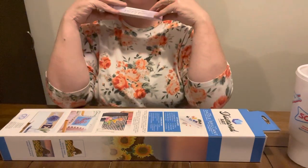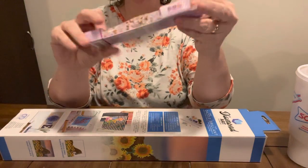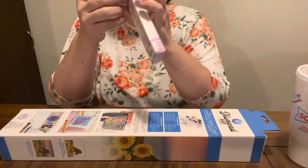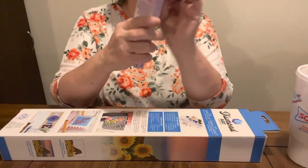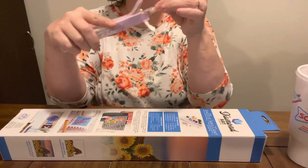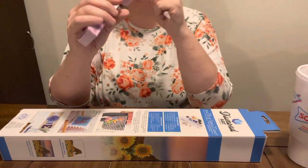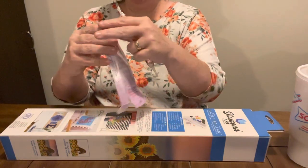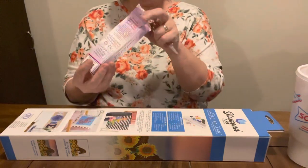First I'm going to show y'all — I found this pen at Hobby Lobby and it was also 40% off. It was regular $14.99 and at 40% off it is basically the same price as one you can get off of Amazon. So I seen it and I loved it, so I had to get it.